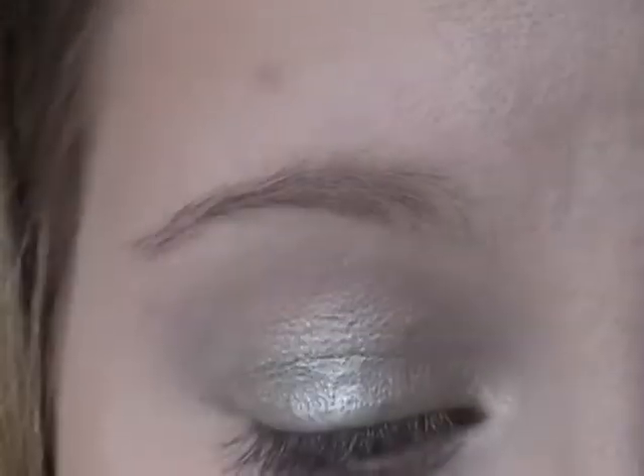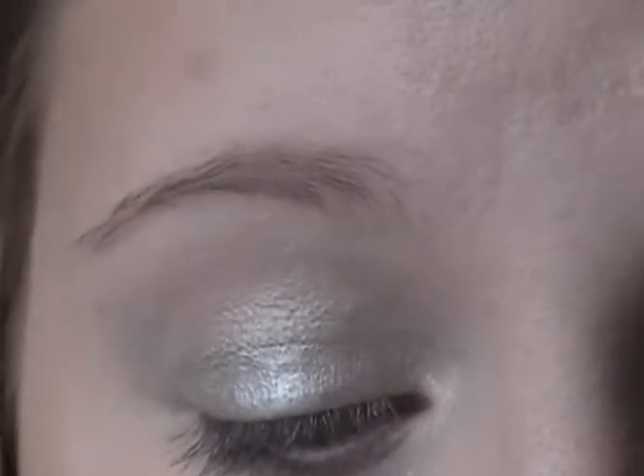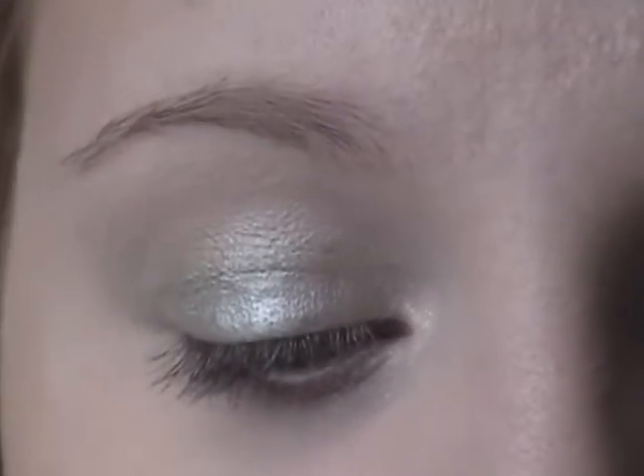This green is from Ardines, and they actually have very good eyeshadows. Look at this — you see that? The pigmentation is amazing. They're cheap — they're like two for six bucks, and that's in Canada, so it's probably cheaper in the States with the exchange and everything.